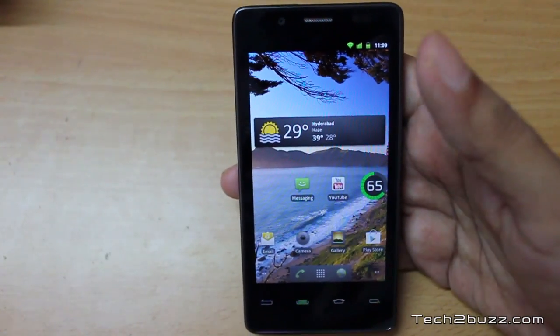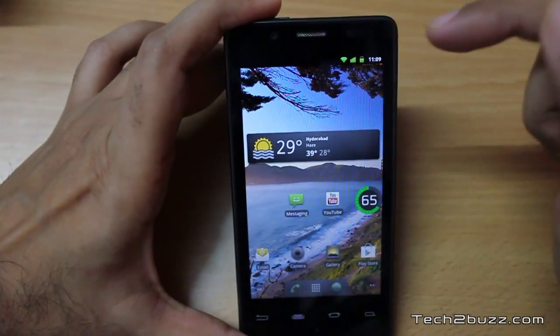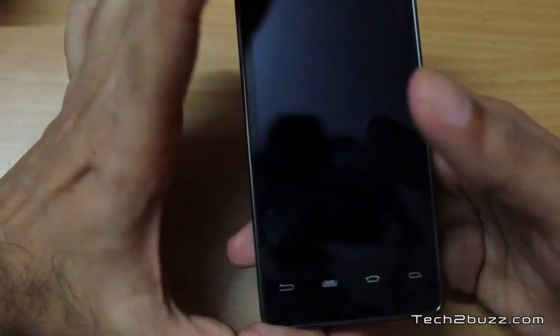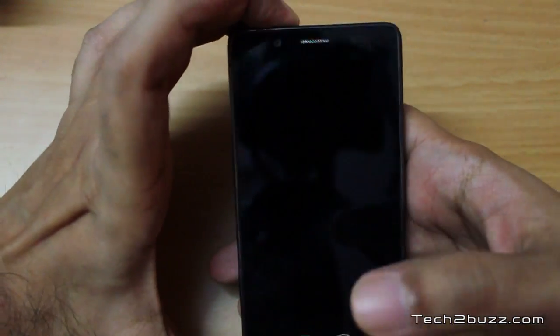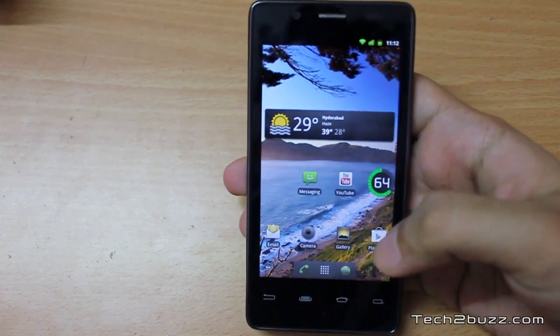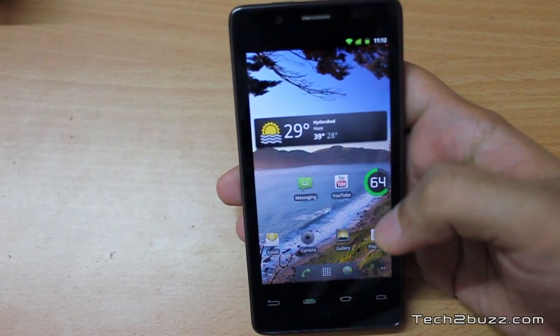You get five home screens and hitting the home button always takes you back to the center screen. One thing I found missing is that the phone does not have a physical LED notification light. Also, while the phone has two speakers, they are a bit weak in terms of loudness — clarity is there, but it is not very loud.